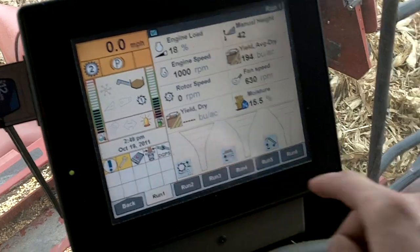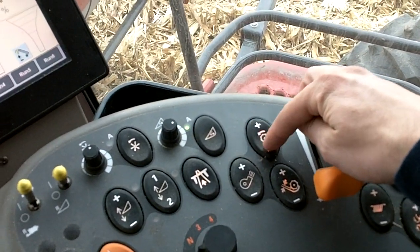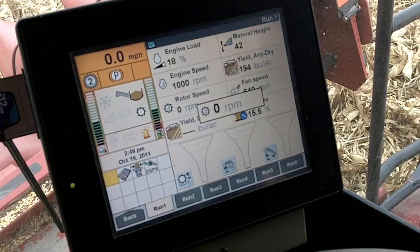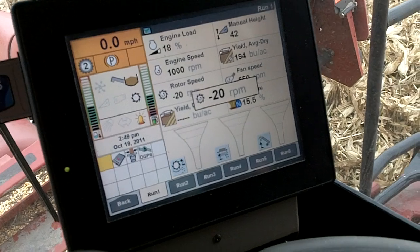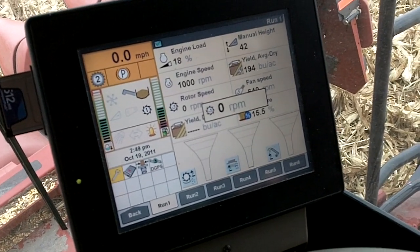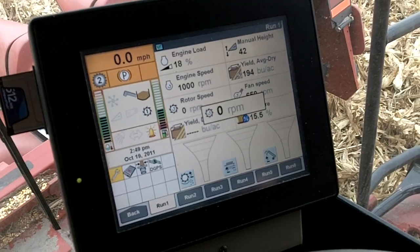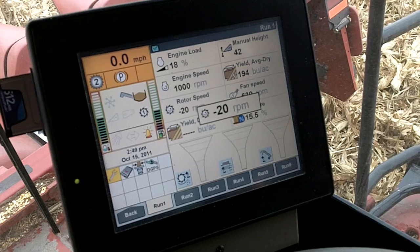If you look here on the screen, rotor speed is zero. Over here on the console on the rotor button, if we go plus and minus — if we hit plus, for example, you see it goes 10 or 20 RPMs. And if we go to the minus side of the button, we can go to negative 10 or 20 RPMs. Depending on how much of a slug is in there, it may go faster or slower too. That's the trick — if you get a slug in the rotor cage, you want to open the concaves before you start this, and then just work the rotor back and forth.